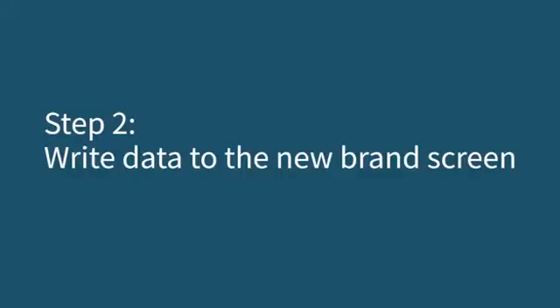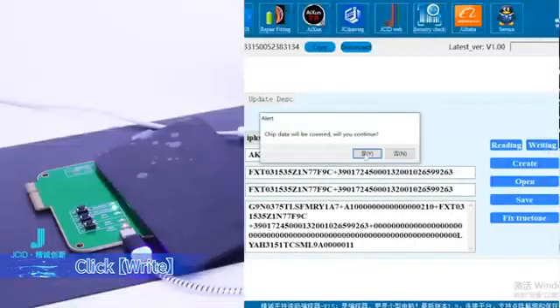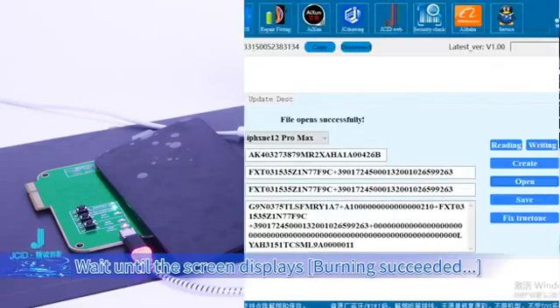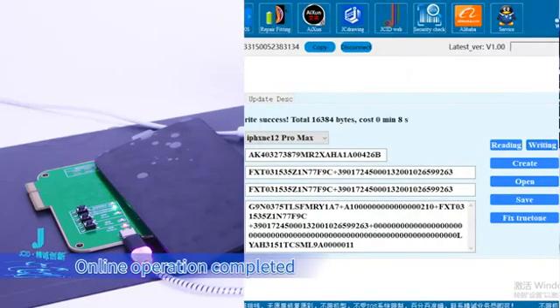Step 2: write data to the new brand screen. Buckle the new brand screen. Click Write, or click Open to write the local file. Wait until the screen displays "burning succeeded." Online operation completed.